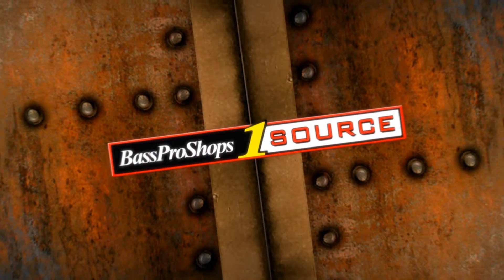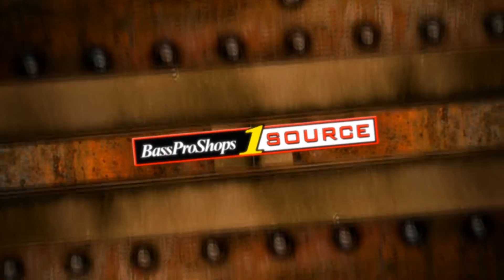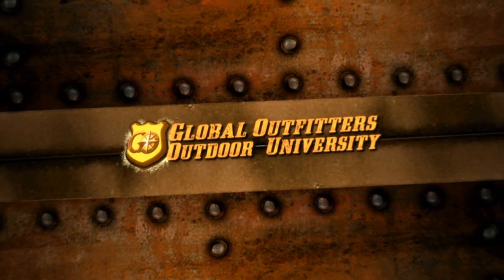Bass Pro Box One Source, brought to you by Global Outfitters Outdoor University.